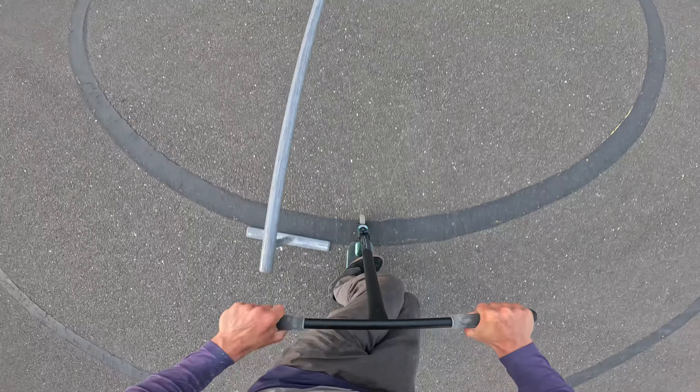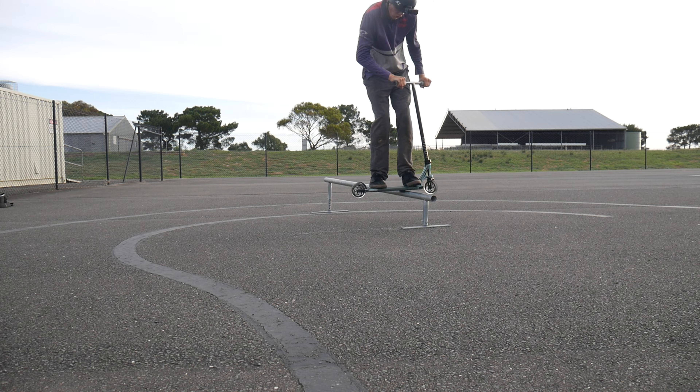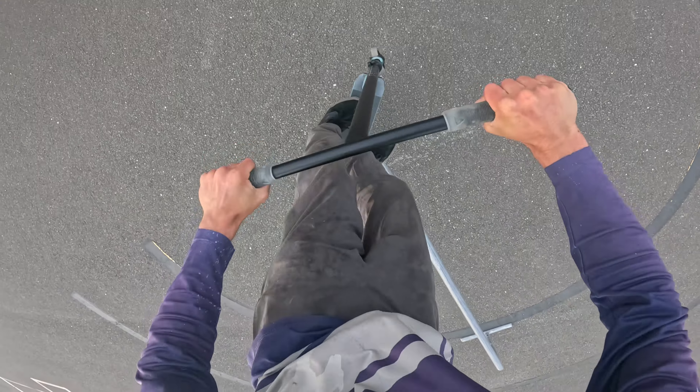I still want to get a board slide where I do most of the rail. I keep hitting the end. I reckon all we need is more speed. That's all we need. That's it, let's go.